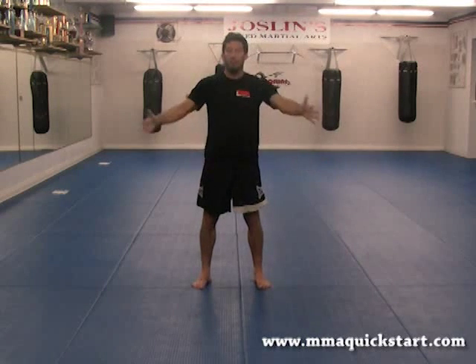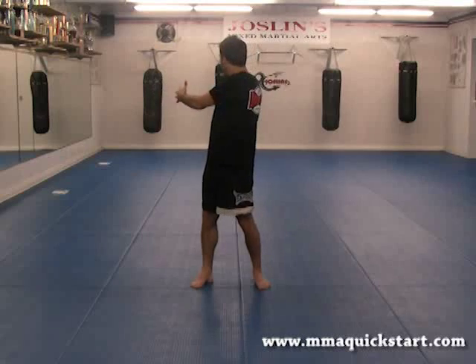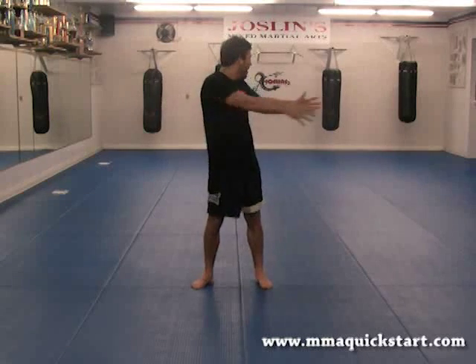Good. Next exercise. Feet flat on the floor, hands open, twist side to side. Turn as far as you can without turning your feet. One, two, three, four, five, six, seven, and eight.